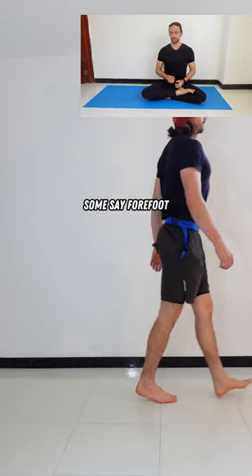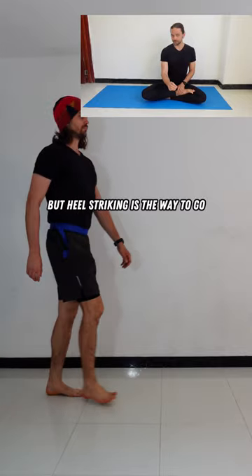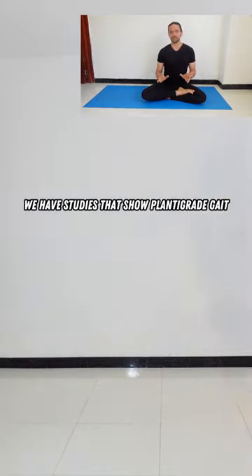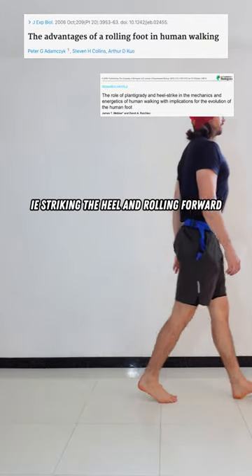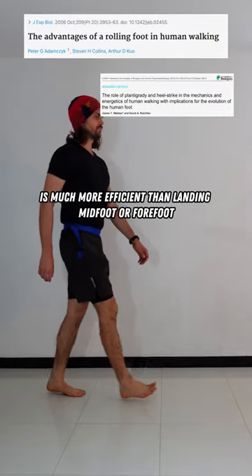Some say midfoot, some say forefoot, some say outside of the foot — but heel striking is the way to go. We have studies that show plantigrade gait, i.e. striking the heel and rolling forward, is much more efficient than landing midfoot or forefoot.